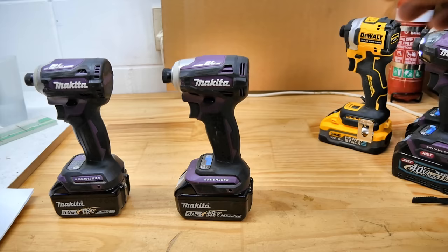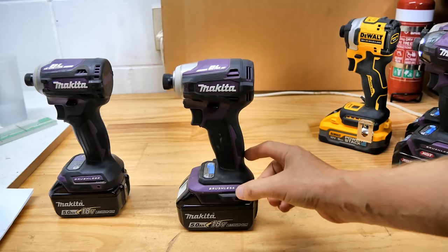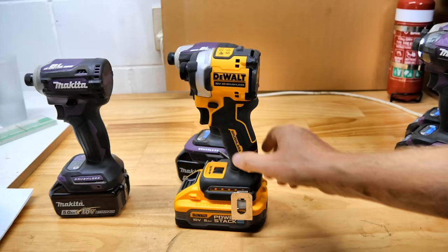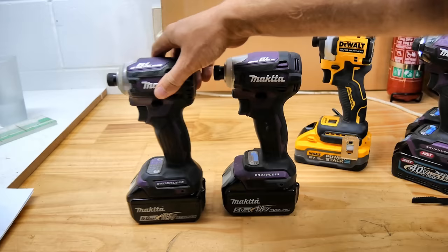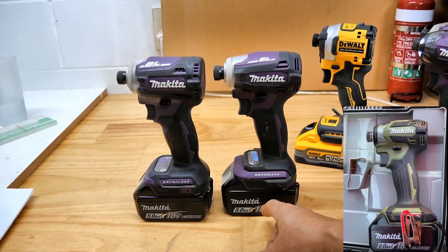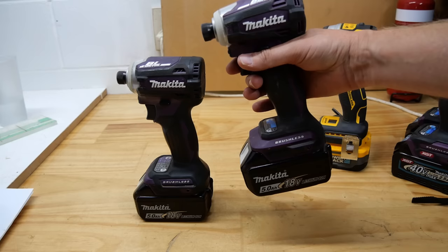On the DTD172 and most impact drivers in general, the handle is pretty close to the back end of the tool — all the controls at the front and the handle towards the back. Well, Makita have tweaked it: they've moved the handle forward because they've shifted the control panel to the back. So because the handle is now more central to the battery, it'll be a more even weight distribution instead of tilting forward with the battery weight.